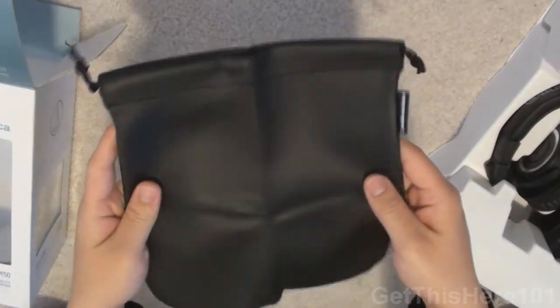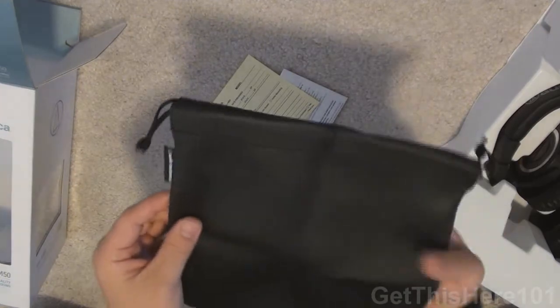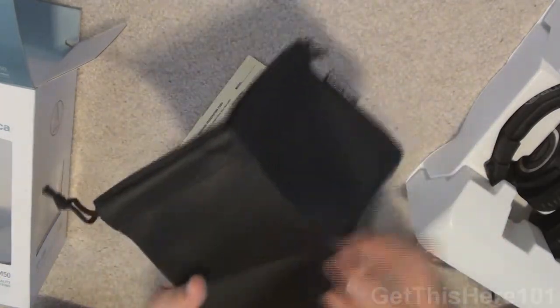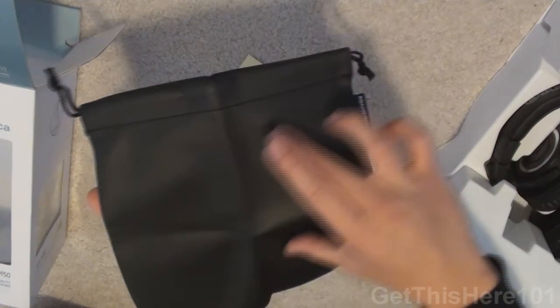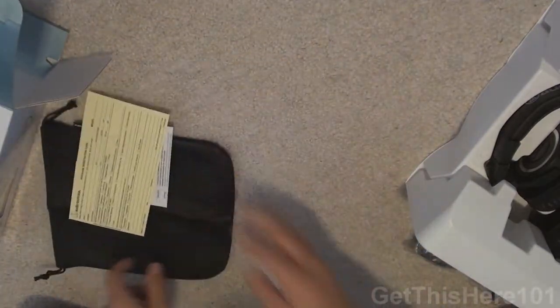Here's the carrying pouch itself. It has an Audio-Technica flap right there. It's a little different from the Shure carrying pouch where they had a huge Shure logo in the front, but that's what you get in the box.